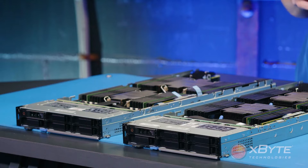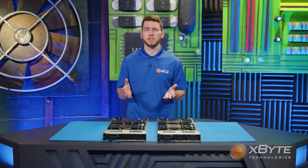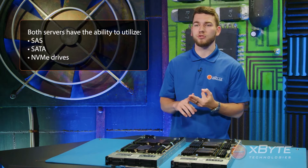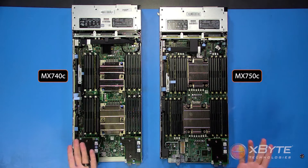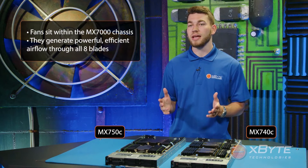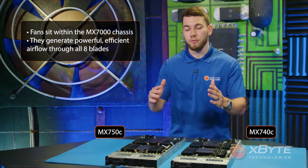Taking a look at the front of the blades, you'll notice that both blades are capable of holding up to six 2.5-inch drives. Although there isn't a 3.5-inch option, both the MX-740C and the MX-750C have the ability to utilize SAS, SATA, or NVMe drives. Moving on to the fans — you'll notice that there aren't any. Rather than fans being in the blade servers themselves, the fans sit within the MX-7000 chassis and generate powerful yet efficient airflow throughout all eight blades from front to back. And they're still hot-swappable.